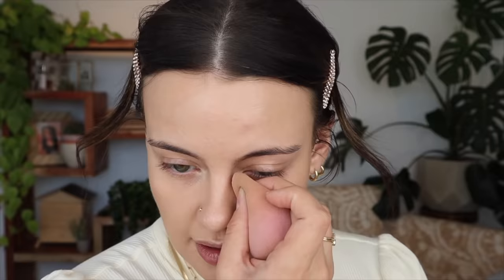Just to brighten it up on the inner portion here, I'm going to take a little bit of my Becca under eye brightening corrector. I like to just use it with a sponge — I'll mostly focus it in here, even though it was a little too much. The smallest amount goes such a long way.